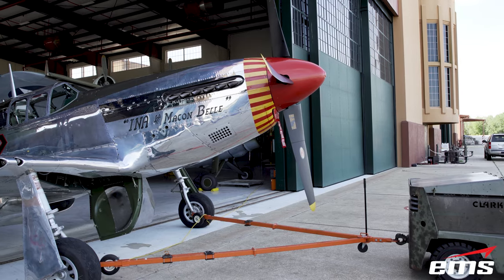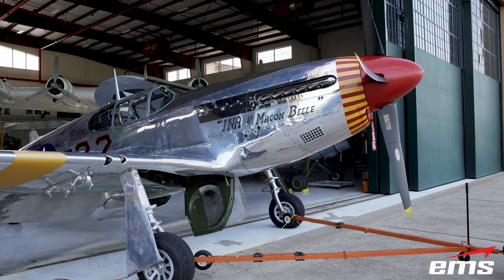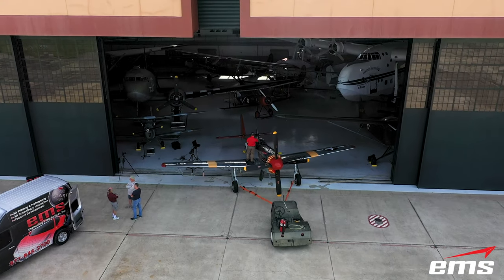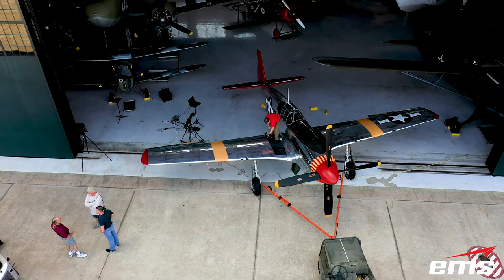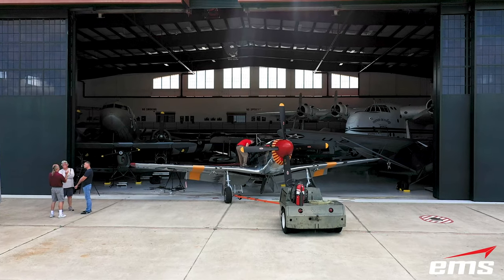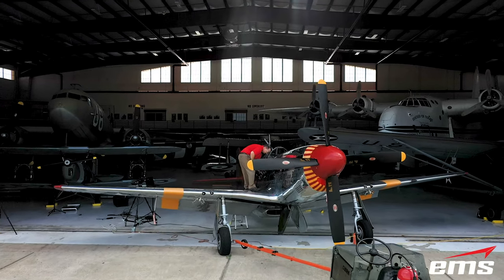Most war experts will tell you that the P-51 Mustang was a pivotal turning point during World War II's European theater. The P-51 long-range fighter allowed Britain's planes to resume bombing activities over Germany, especially in daylight. With its famous Merlin engine, it could fly faster and higher than any other aircraft at the time, and with up to six .50 caliber machine guns, the enemy stood little chance of surviving an attack from a P-51.